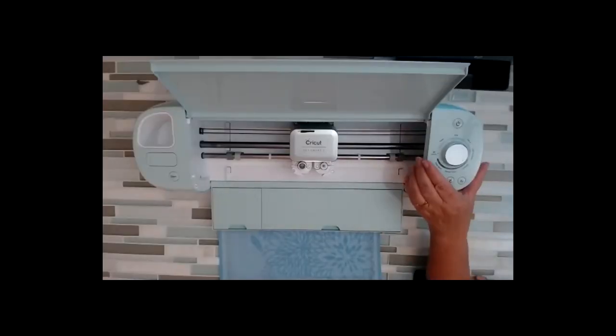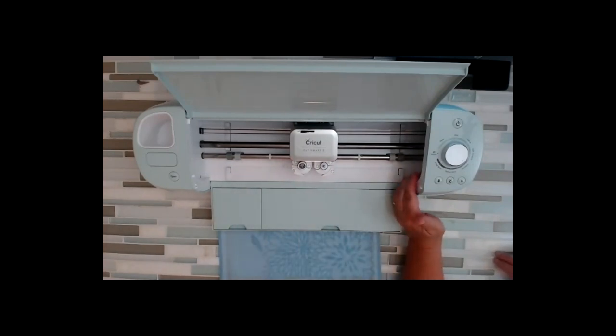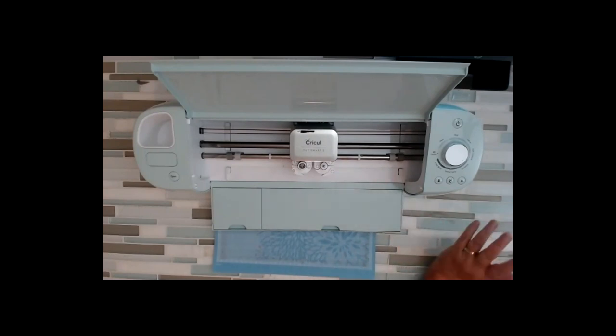It's $25 for both Maker classes — you get two nights for $25. You'll be seeing my Explore Air 2 right now, but you will see the Maker in this position in class. You'll be able to see what it's doing, the mat coming in and out, what's happening. I will also switch back and forth between this camera view and sharing the classroom screen.